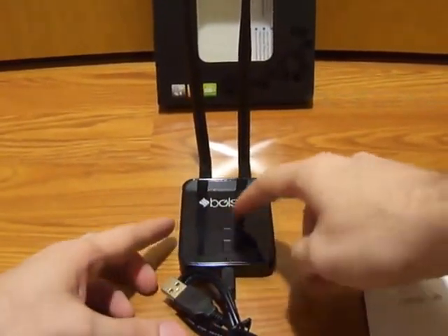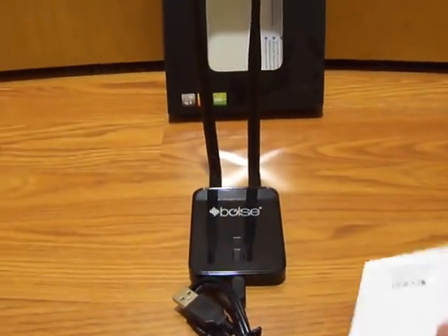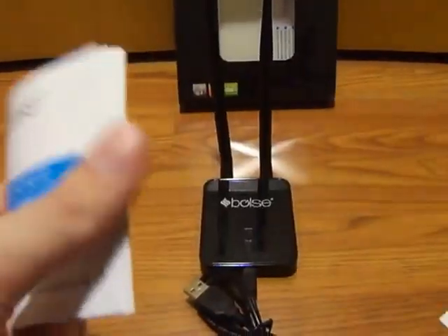The unit does feature a WPS button, so if you have WPS enabled on your router, it's really easy to set up. The user's guide is pretty straightforward on how to use the unit.